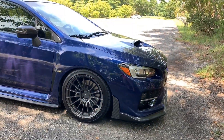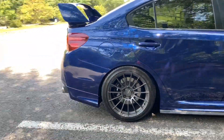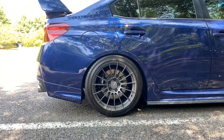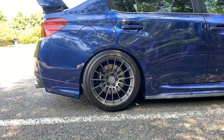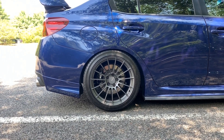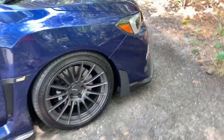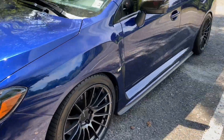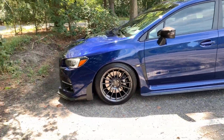Hey, figured I'd do another mod review video. I'm going to cover my most requested question on the car — people always ask about the wheels: what the specs are, how they fit, all the requirements to get these wheels to fit. I'll give a review, talk about what I think of them, the specs, and everything about it, so I can direct people to this video. They can see different angles, how they look on the car, the fitment, and all that.